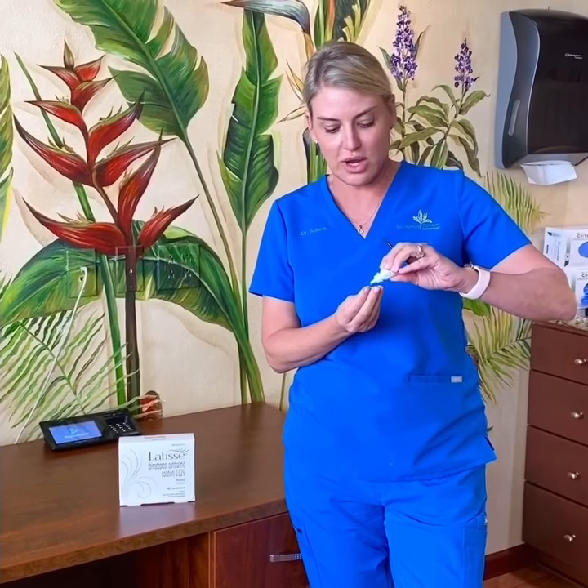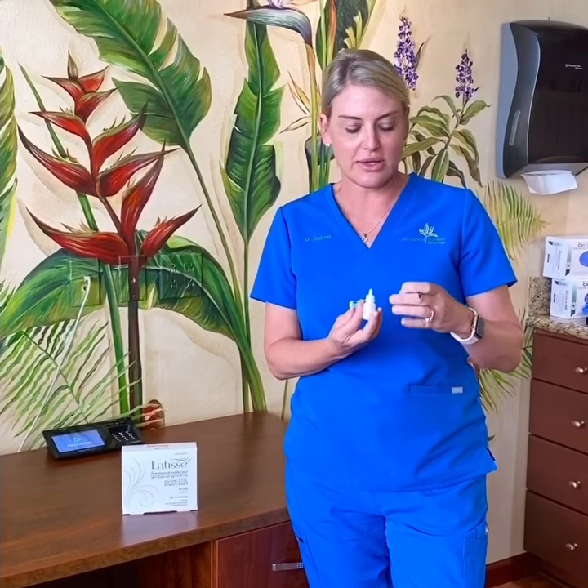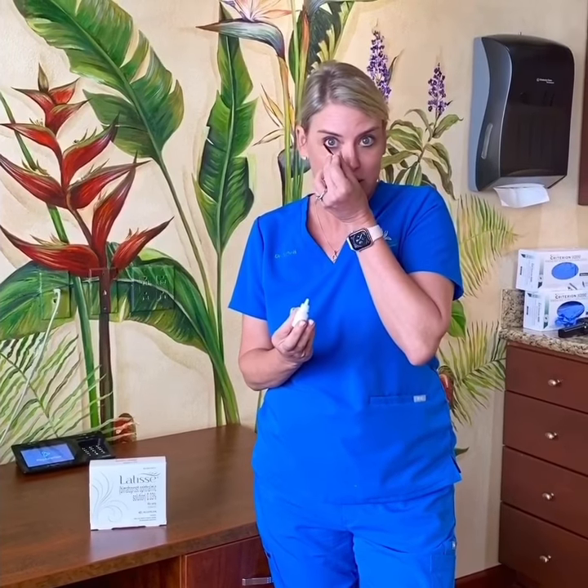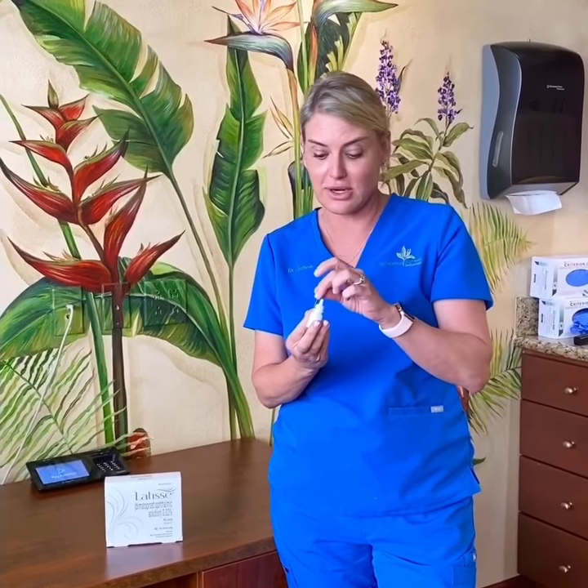If you put two drops in the cap, you're not wasting it by filling the whole brush full of fluid. Then all you do is dip it in the cap, do your upper lashes, dip again, and do your lower lashes — and you can see I can do this without even a mirror.